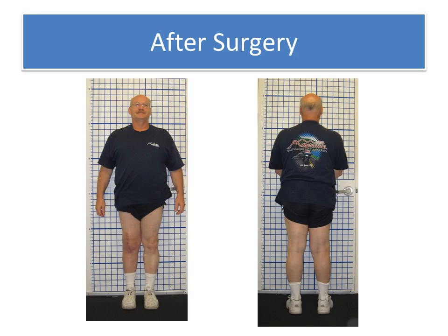After surgery, he has a nice straight leg. His pain is substantially improved. The quality of his life is substantially improved.